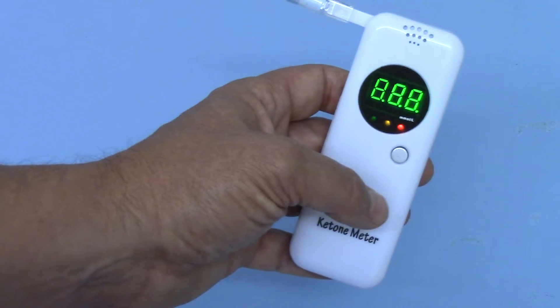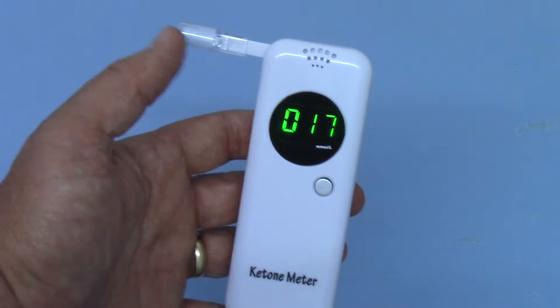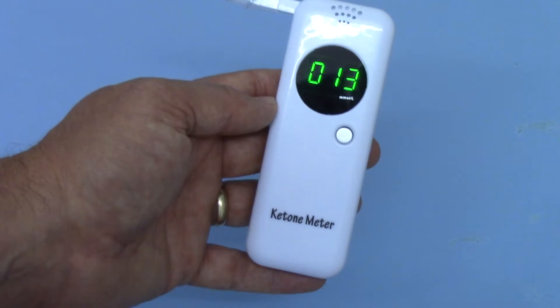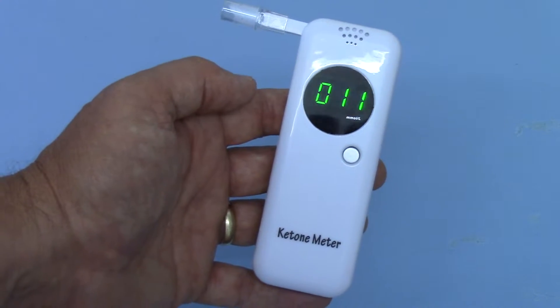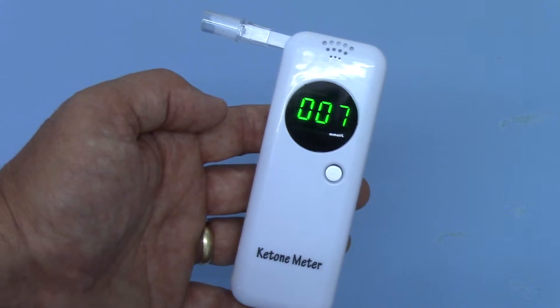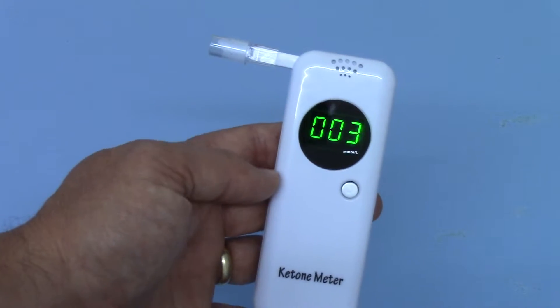These are great little units. We've been playing with this one now for the last 48 hours while we've been doing dieting, and we've found it to be incredibly accurate and a really good indicator of what's happening when you are eating carbs or when you're restricting carbs.